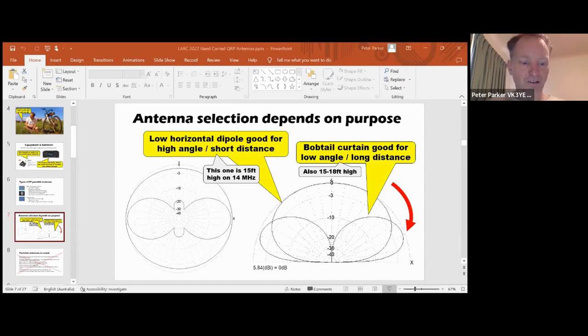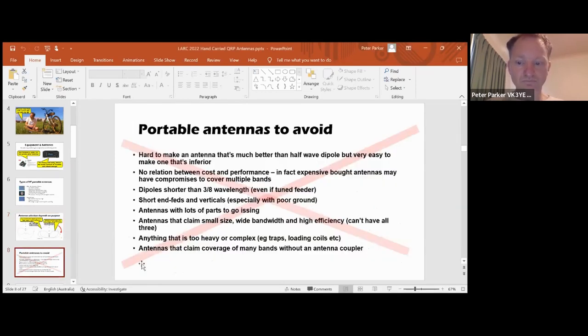Something to point out: gain figures are not important unless you know the angle where the maximum gain is. No use having a high-gain antenna if it's concentrated in the wrong direction at an unsuitable angle. So more on DX antennas later. For now, there are certain antennas I think you should avoid for portable, or at least be aware of their shortcomings. These antennas all have high inherent losses - you'll still get contacts, but the reports won't be so good. First of all, it's hard to make an antenna that's much better than a half-wave dipole, but very easy to make one that's inferior. There's also no relation between cost and performance.